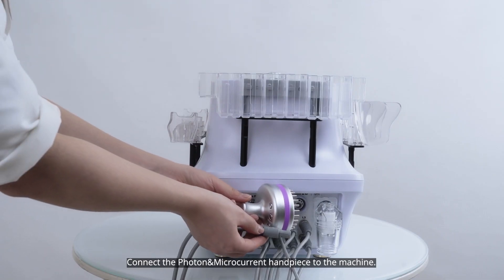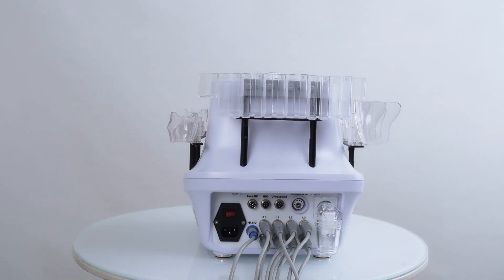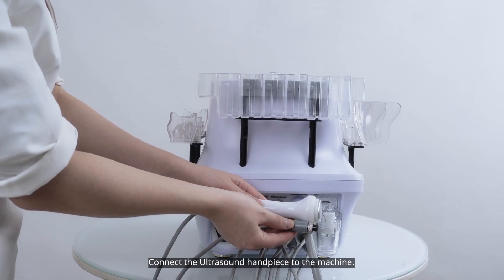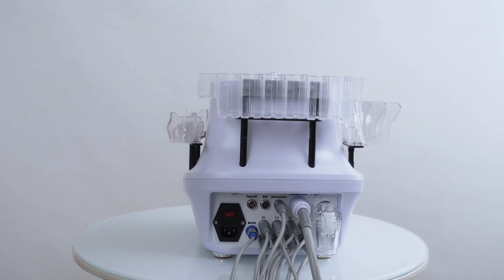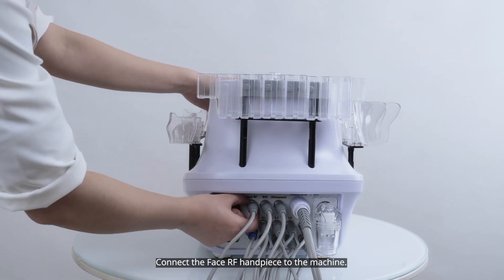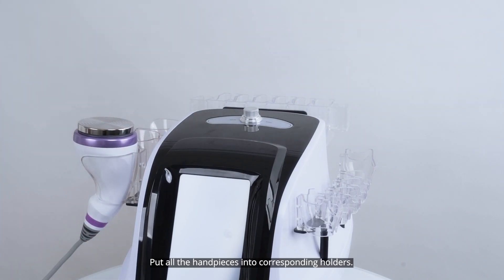Connect the photon and microcurrent handpiece to the machine. Connect the vacuum and RF handpiece to the machine. Connect the ultrasound handpiece to the machine. Connect the bio handpiece to the machine. Connect the face RF handpiece to the machine. Put all the handpieces into their corresponding holders.